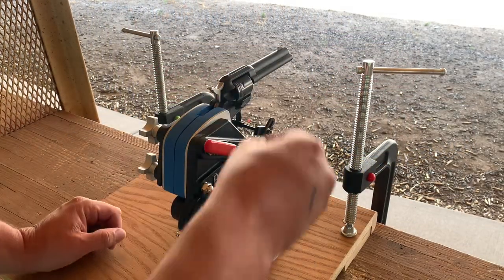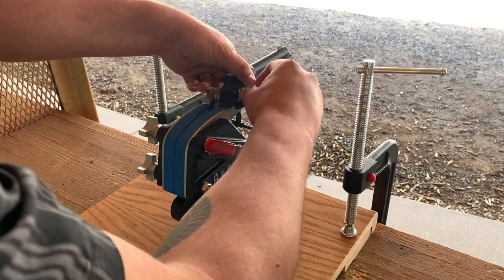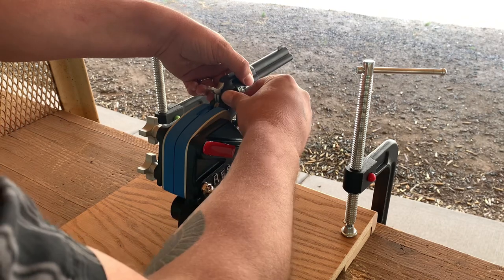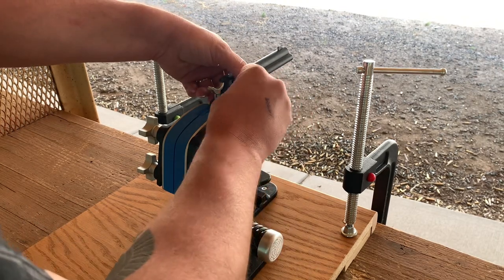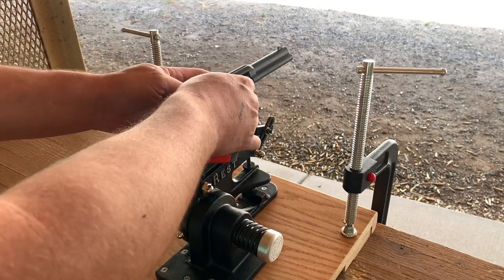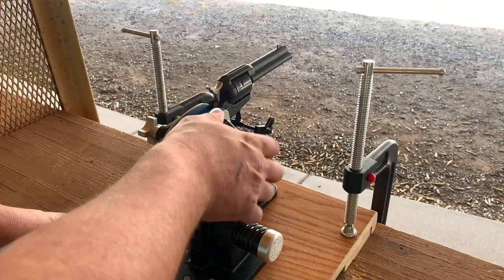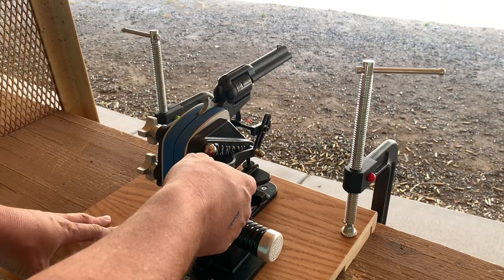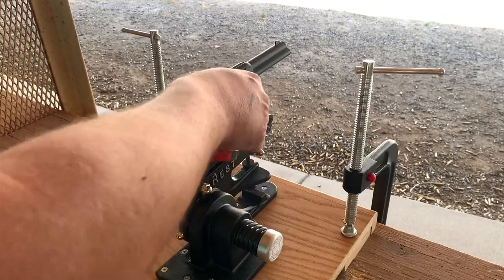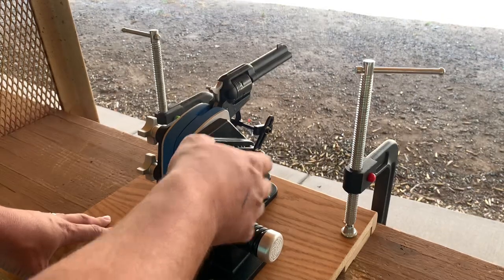The Ransom Master Series rest does not interfere with loading the gun at all. In fact, it's actually a little nice — it's like having an extra hand to hold it for me. It's recommended that before testing, you fire a few shots just to get the pistol settled into the grip inserts. So that's what these six shots will be. You may notice on these first shots I'm forgetting to push the gun back down after the recoil, but again, these shots are just to settle the pistol into the grip inserts, not to test accuracy, so it'll be just fine.